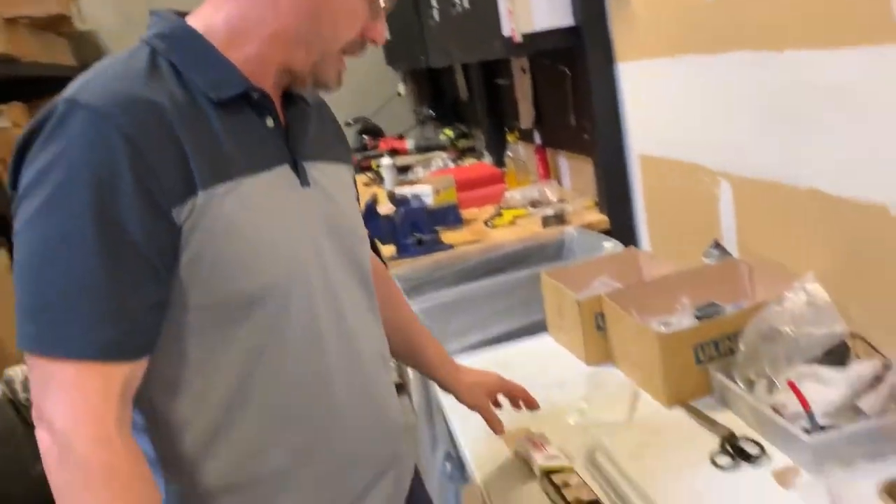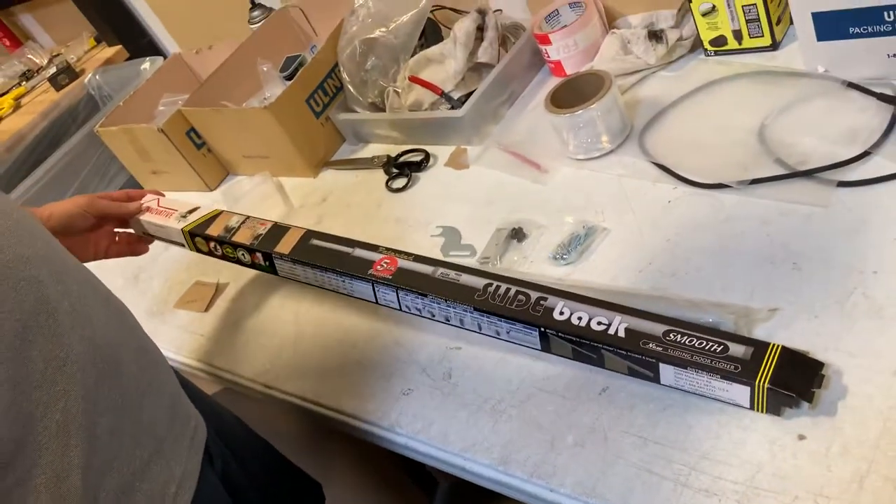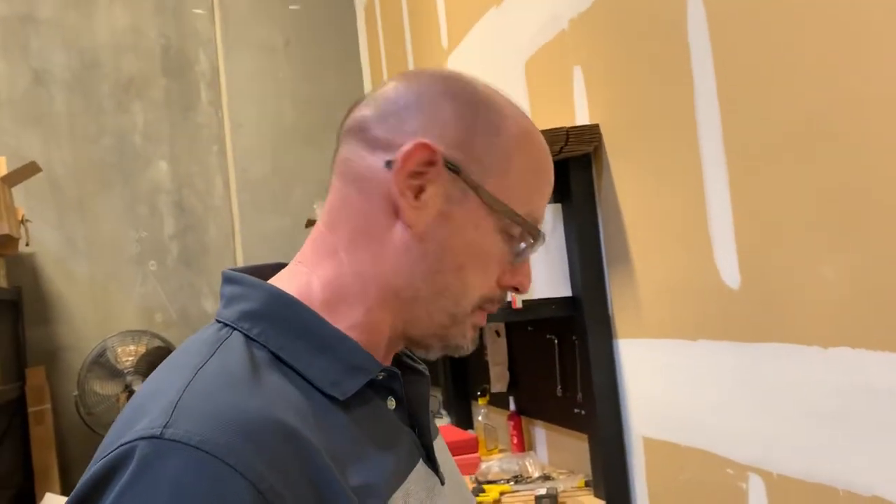Hi, Gary here with Automatic Door Hardware. What I have here is a heavy-duty slide-back door closure for up to a 48-inch wide patio door.